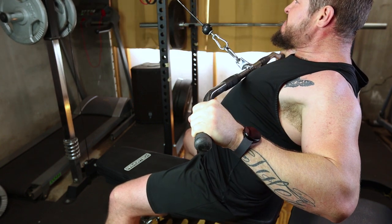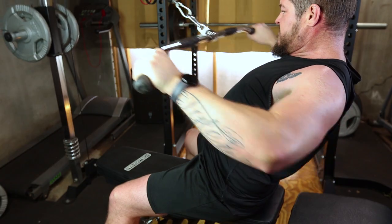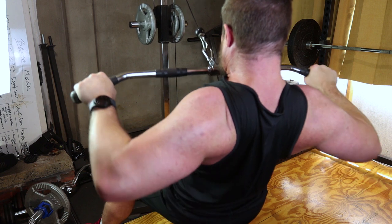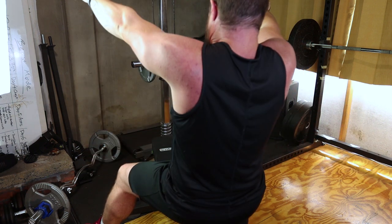Take a deep breath, engage your core and pull the handles towards your torso by retracting your shoulder blades. Keep your elbows close to your body and ensure your back remains straight throughout the movement. At the peak of the movement, squeeze your back muscles, feeling the contraction.